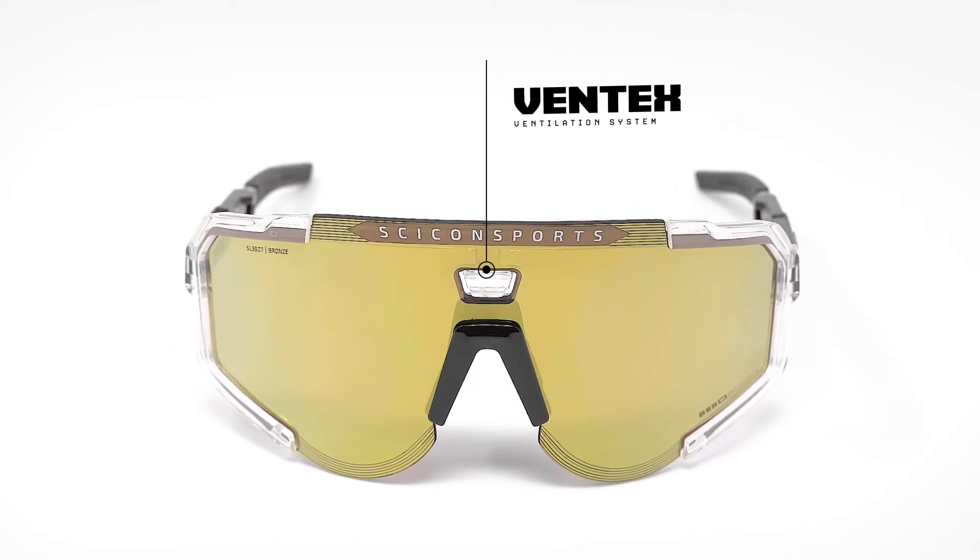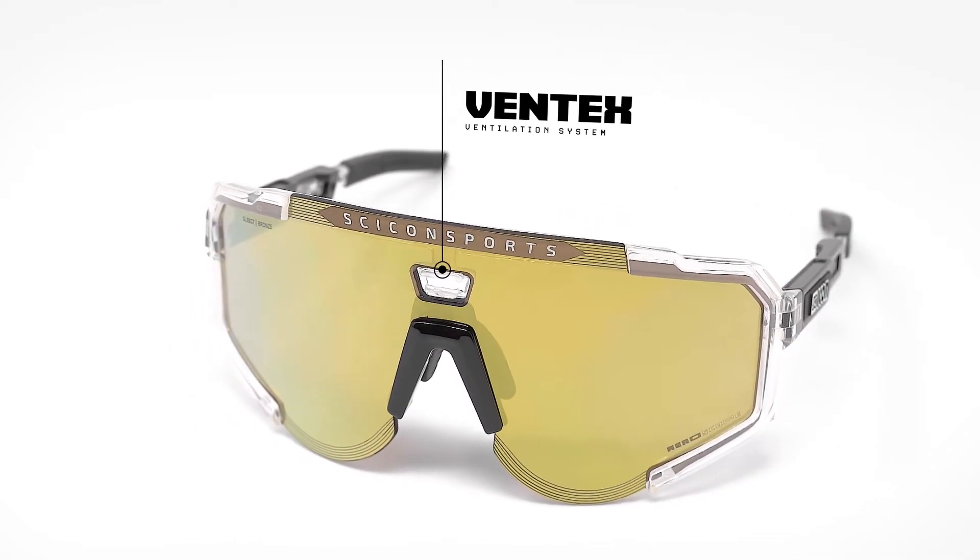Another key feature of the AeroScope is the Ventex funnel located here at the top. It mainly facilitates airflow to prevent fog buildup behind the lens.